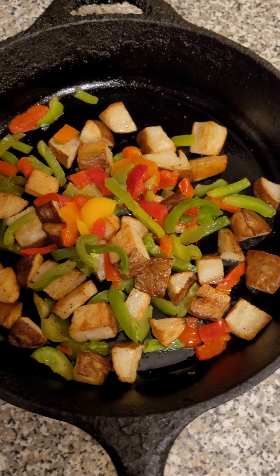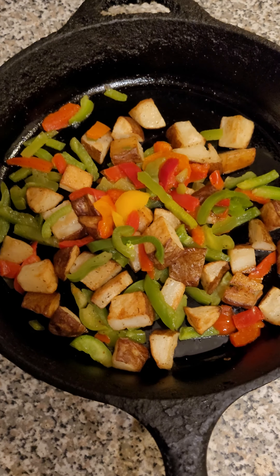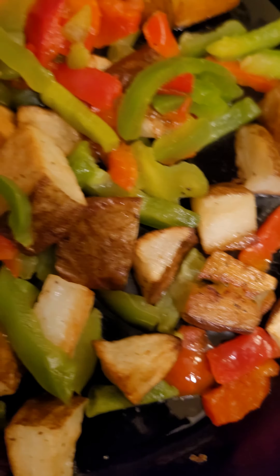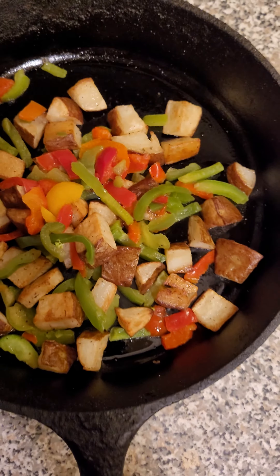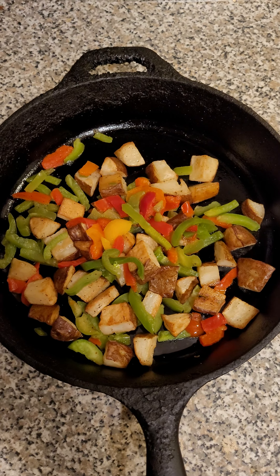Someone called me out yesterday in the comments, and I'm actually happy that they did. They were saying, 'Oh, your home fries are beat, the potatoes don't even look like they're cooked.' So I was like, let me one-up that person — went to Shop Right, got some peppers, and seasoned the shit out of my home fries. Look right there, you can see the seasoning. They're well seasoned.